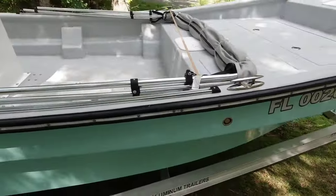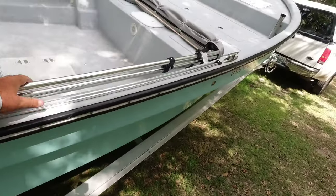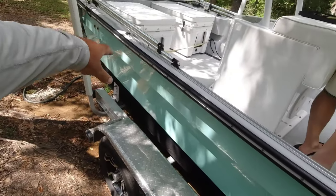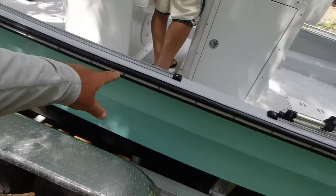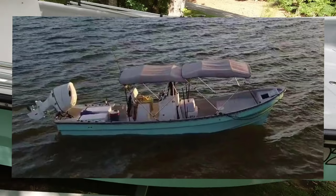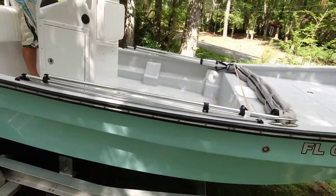One other thing: he did two bimini tops on rails. These are eight feet long — he's got one on the back and one on the front, and they slide on these tracks. So he can cover 16 feet of his boat.